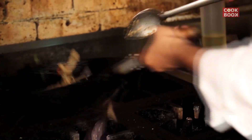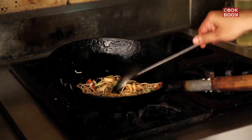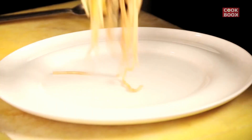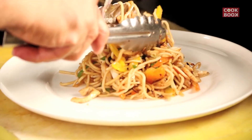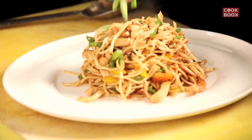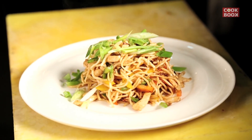Add fresh diamond cut spring onion, and your chicken hakka noodles are ready to serve. Top it up with greens and there your chicken hakka noodles — ready to eat.